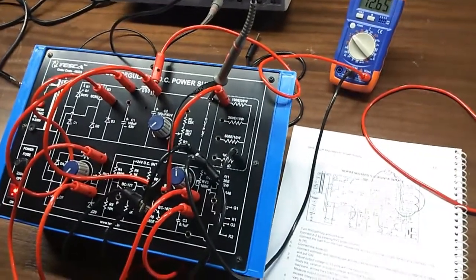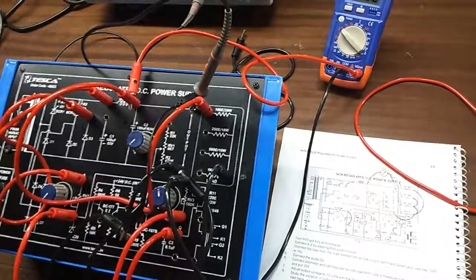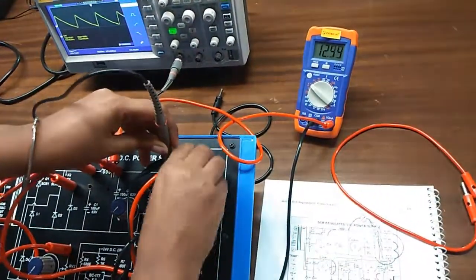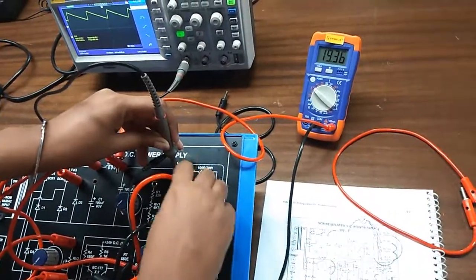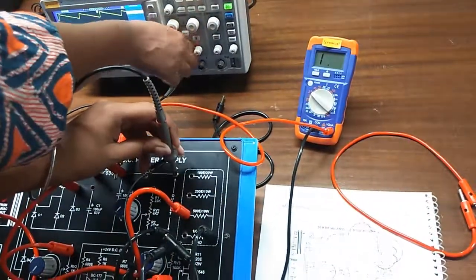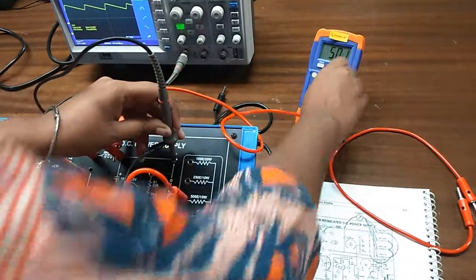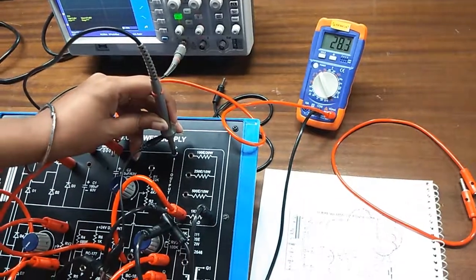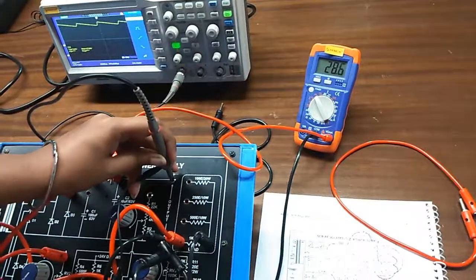You will study the variation in output voltage by applying various load combinations from the load bank across the load terminal. First I had selected 100 ohm. Now I am selecting 250. Observe the output voltage. Now I am selecting 500. Now I am selecting 1K. Observe the output waveform and the variation in output voltage.